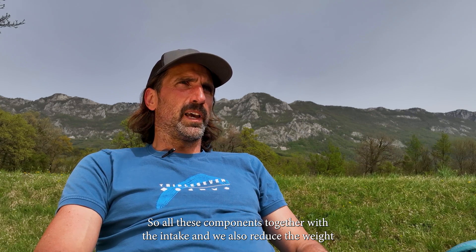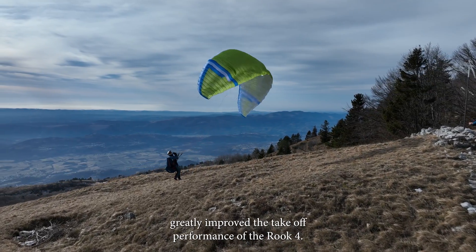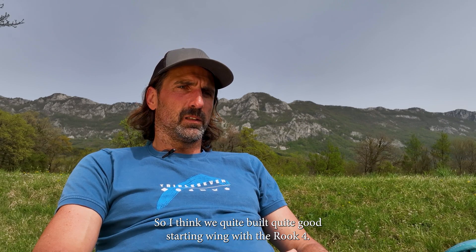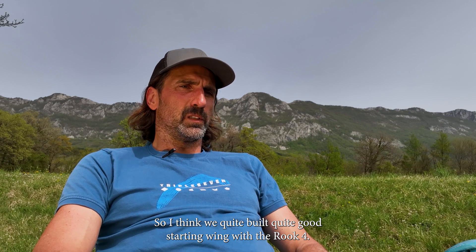All these components together — the intake design, plastic reinforcements, and the much lighter total weight of the lines — greatly improved the takeoff performance of the Rook 4. We now have a really nice takeoff and you can take off from more technically demanding places without any stress. I think we've built something special with the Rook 4.